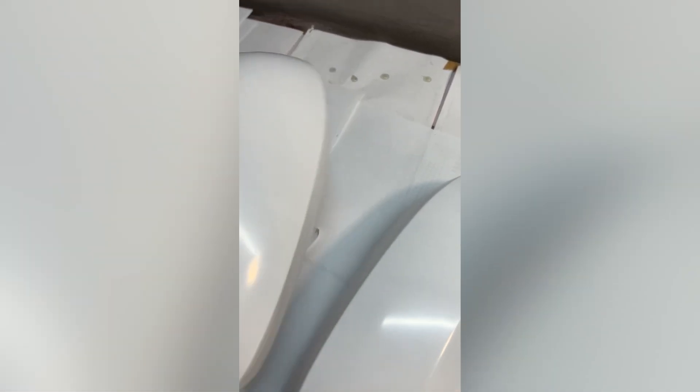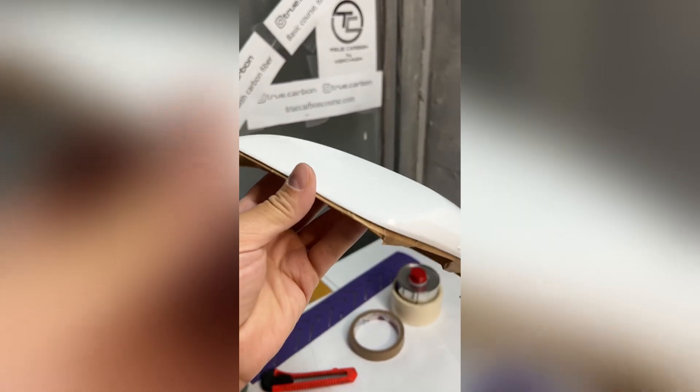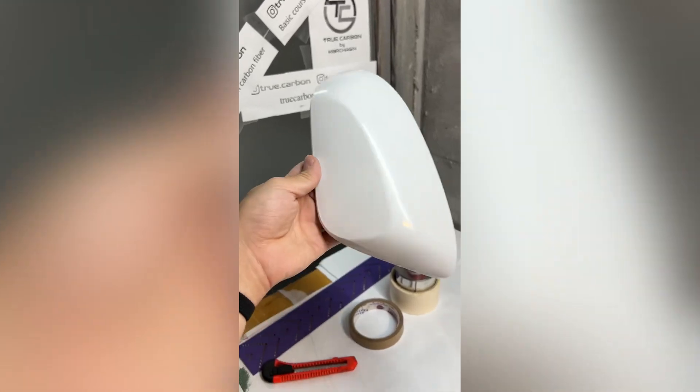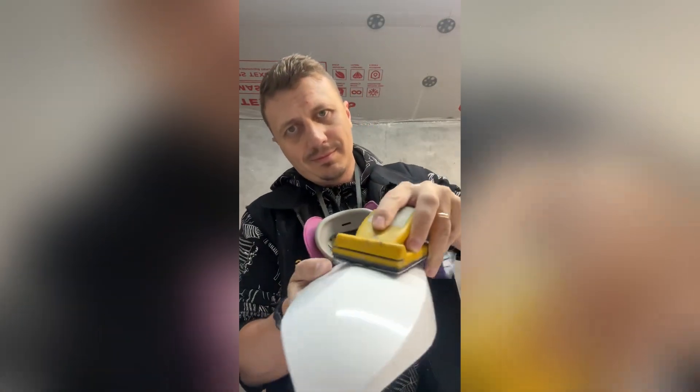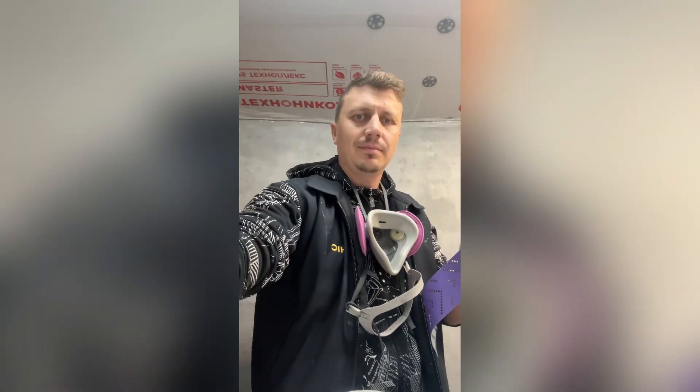Part preparation. We have stock mirror caps. We need to mask the edges and wash the part. We sand the part to make the adhesion better and to maximize the contact area of the carbon fiber laminate and the surface of the part.